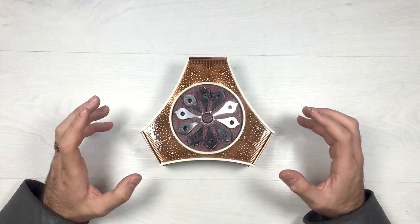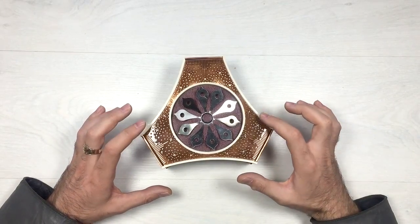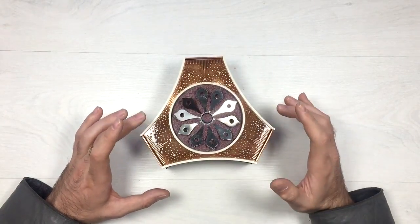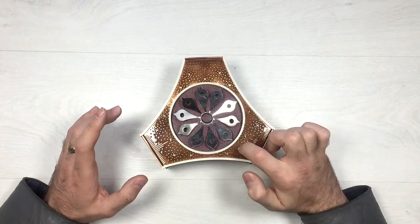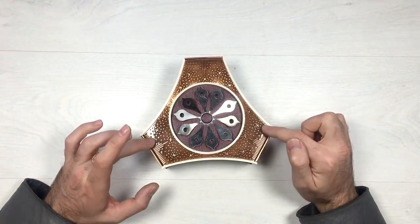It is made of very old plastic — this white stuff here. On the top we have a copper kind of decoration which represents the Moscow night sky. Those dots here are the stars — there are some bigger stars — and those are the Moscow buildings.